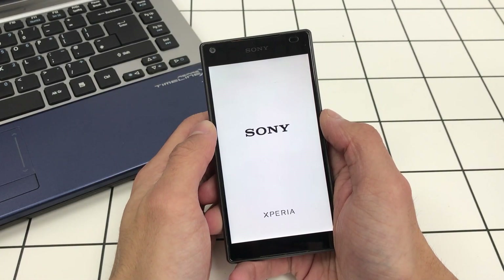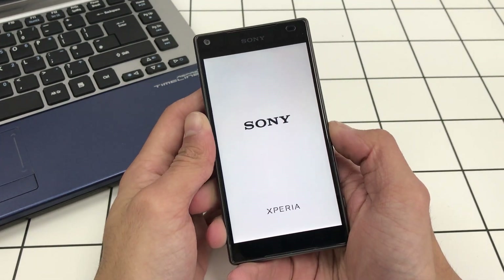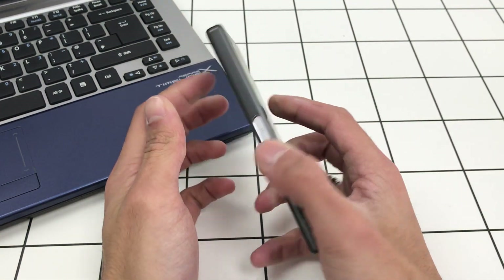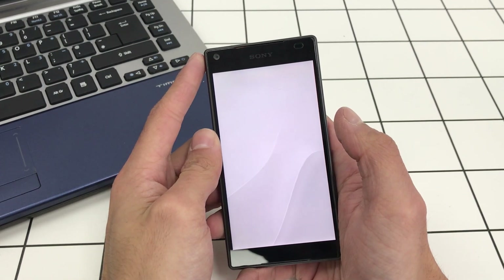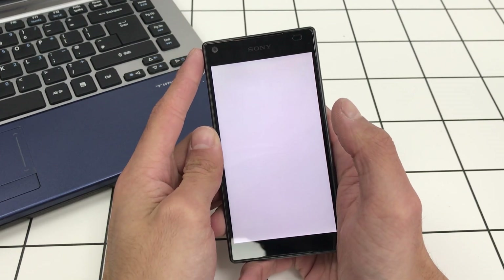Welcome back to Lightning Quick Repairs. Today we're going to be showing you how to do an FRP bypass on a Sony Xperia Z5 Compact, and it should also work on a regular Z5 as well — Z5, however you pronounce it.